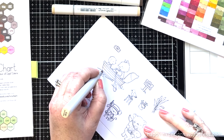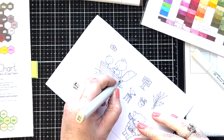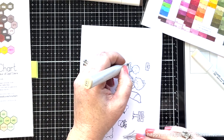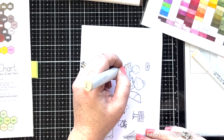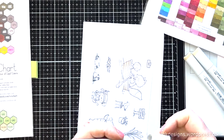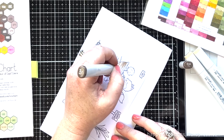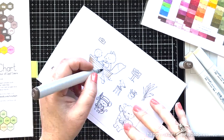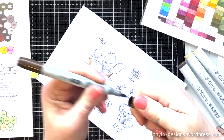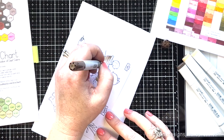Instead of going for the darkest color first, which is what I like to do a lot of the time, I'm going to start with the lightest color and just kind of practice my flicking motion. I'm going to go through all the colors until I get to the darkest color and do the exact same thing. Normally I would have started with the darker color and did this flicking motion, then went to the next lightest color and extended my flicks a little bit longer, all the way down through all four colors — but I just wasn't comfortable doing that because it's been so long since I've colored. I'm practicing each time so that when I get to my darkest color, I don't screw it up.